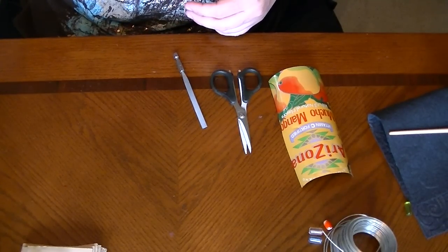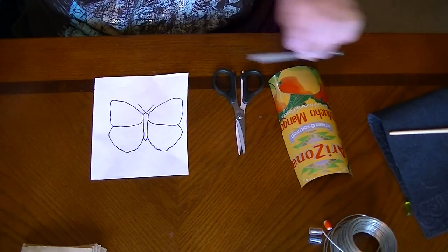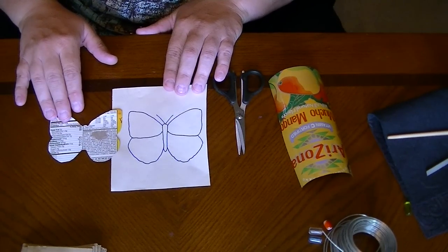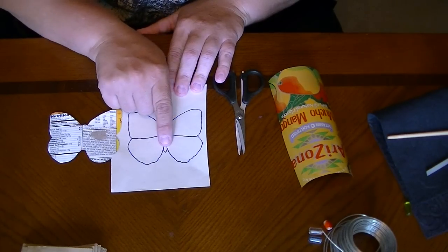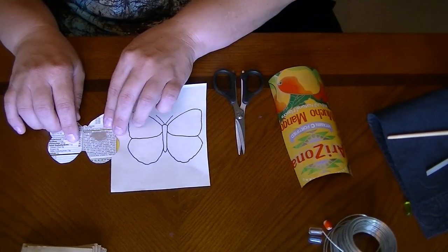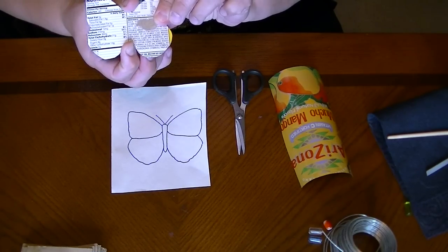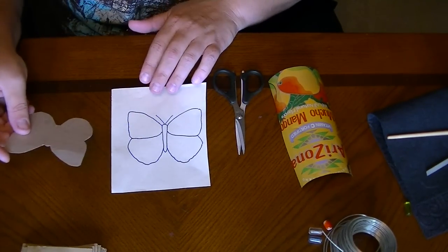The first thing you want to do is take your pattern and attach it to your scrap cardboard. You'll see this is what my pattern now looks like that I'm going to use on the aluminum. I've gotten rid of the antennae and this little tip down here. In the end, your wire is going to wrap around the bottom of your butterfly, so having thin metal there is not a good idea — just try to flatten that part out.